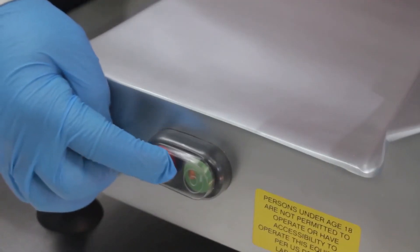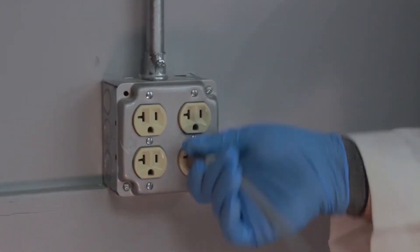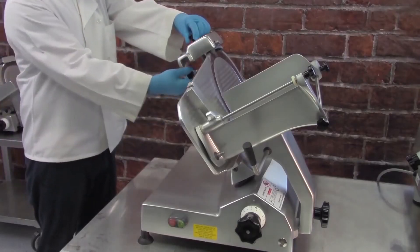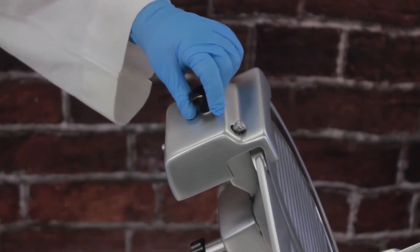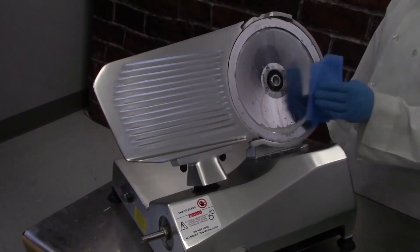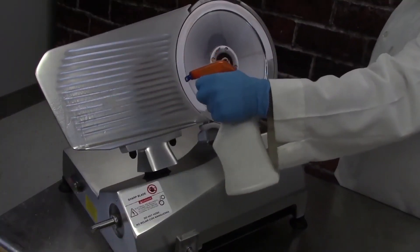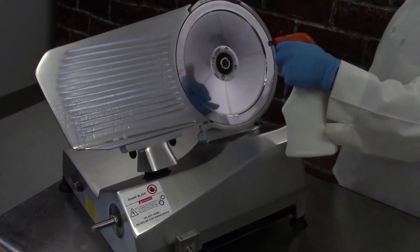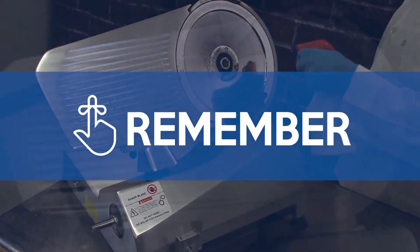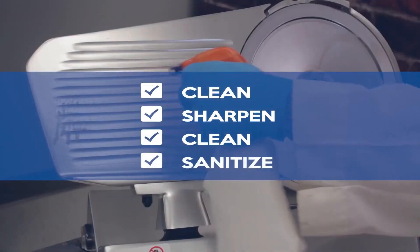Turn the slicer off and unplug the machine. Remove the sharpener. After sharpening, fully disassemble, clean and sanitize the machine to remove grinding debris. Remember: clean, sharpen, clean, sanitize.